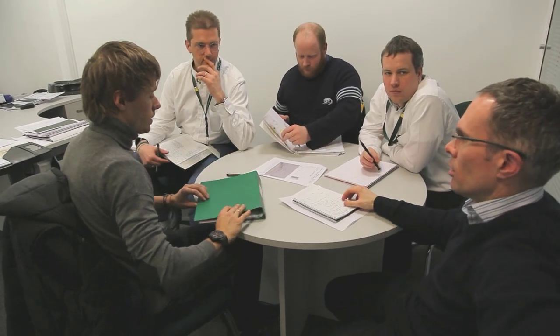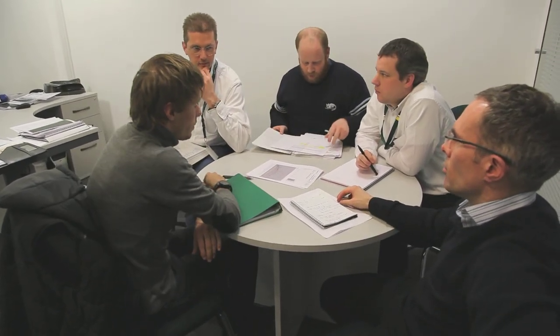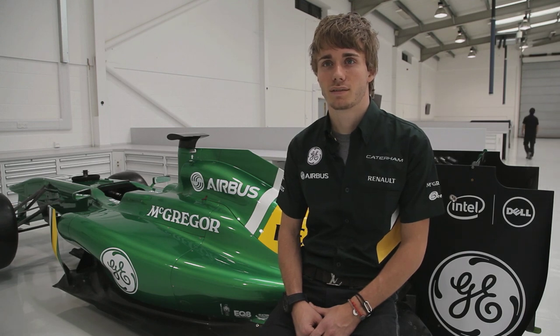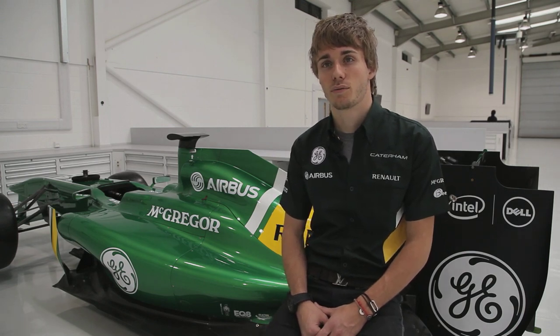Charles told me what he's been up to since Malaysia. We arrived Monday night in France after Malaysia, so we took a few days off to recover and then started back training. And then we were in Italy at Pirelli to have meetings with the team and try to understand the tyre a bit better.